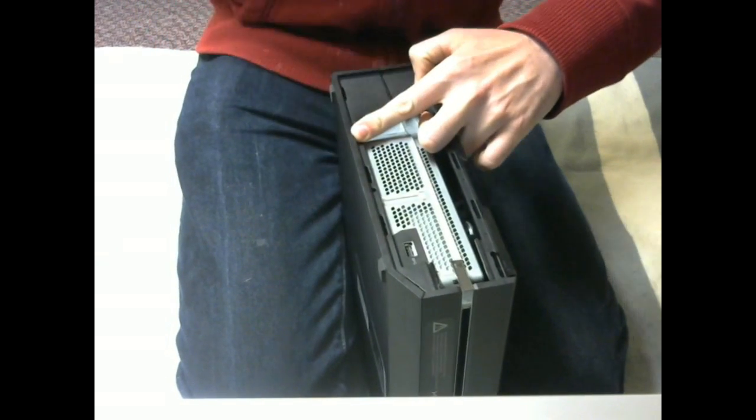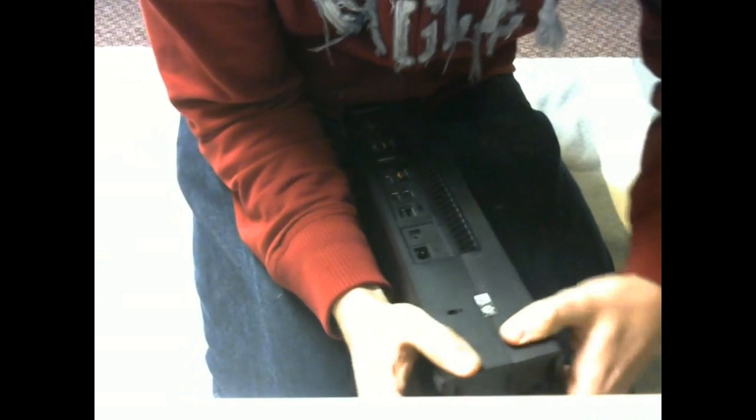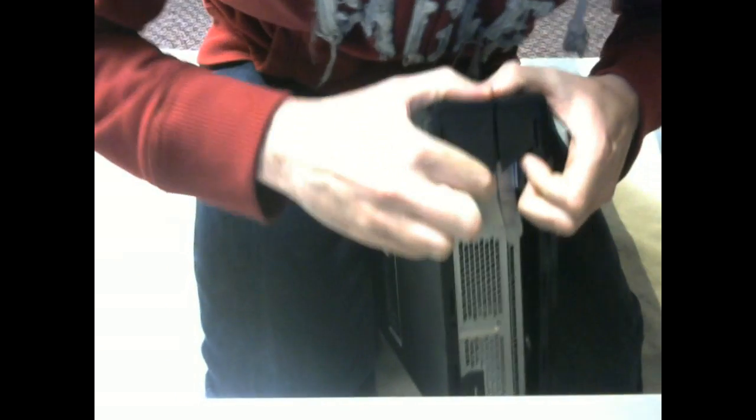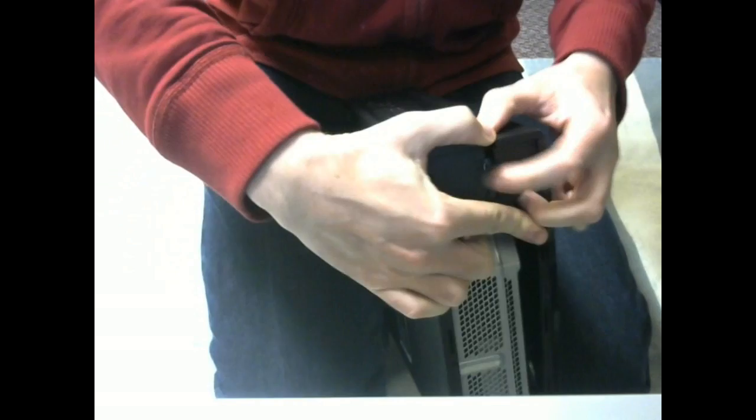You can see that it kind of separated right here. Keep your pressure on there. Pull it back — this one's already been opened. I don't know who opened it, bought it this way. Just pull it — that first one clips off, kind of snaps off.